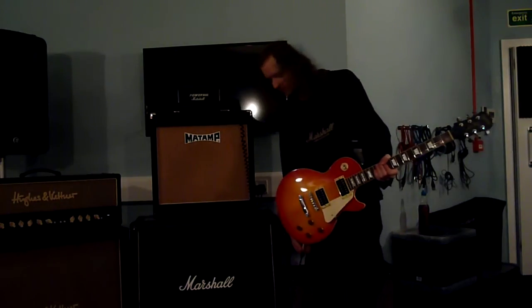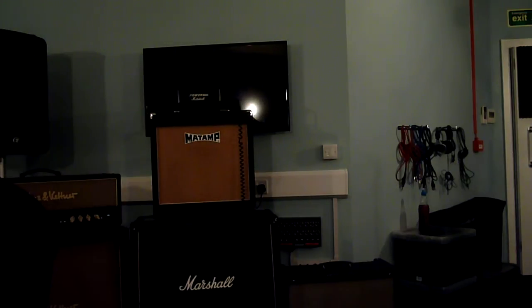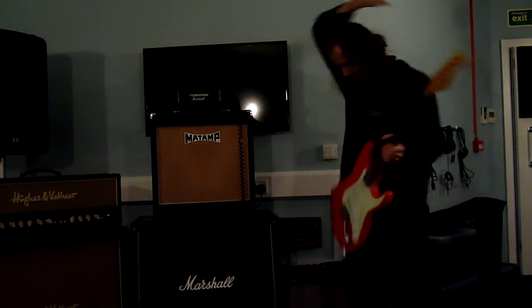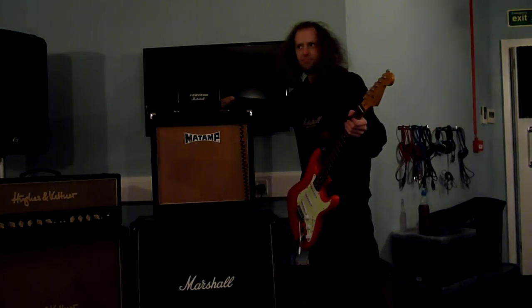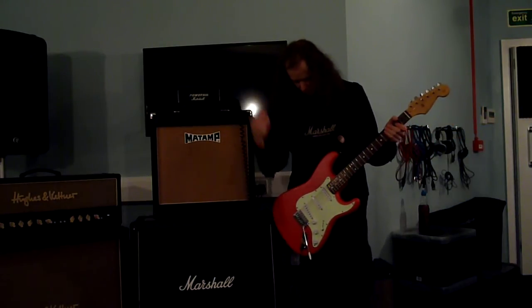I'm going to show you distortion now with single coils — give me a second. And if you want to be my guitar tech, applicants apply here. I can pay you in Maltesers if you're lucky. Okay, single coils, full volume.